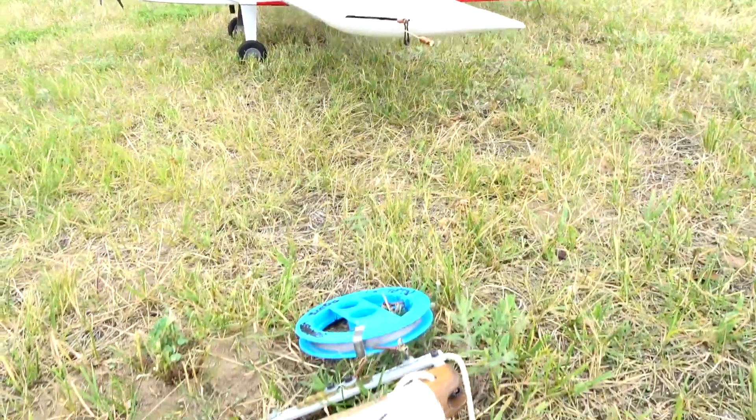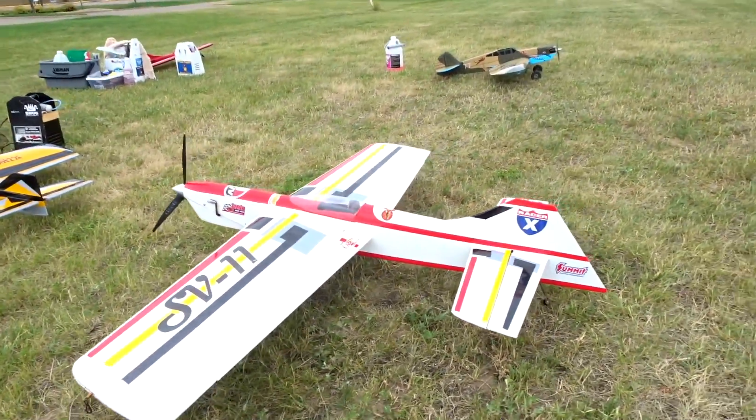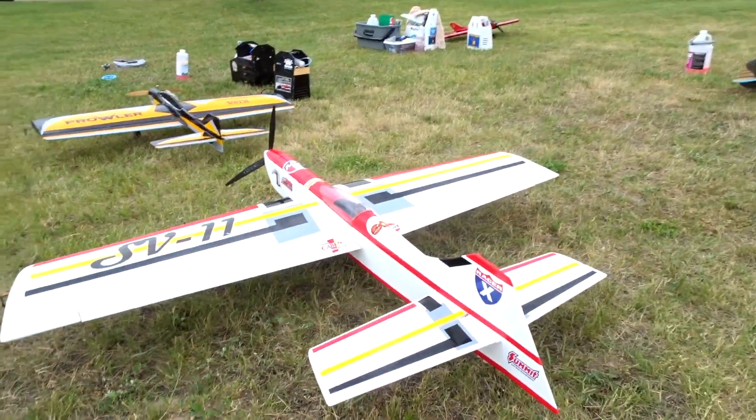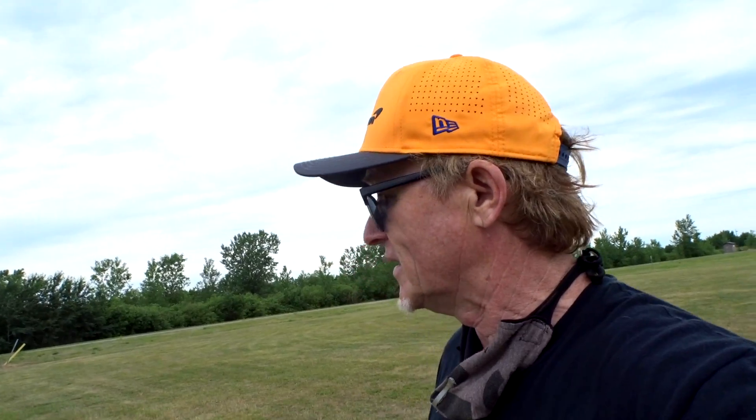I'm gonna put this SV11 up in the air on some shorter lines just to help break this engine in, and at least just see how it flies while there aren't many people here. Got a little nervous about that, but just use control, just fly it out. Just break the engine in. I can do it.